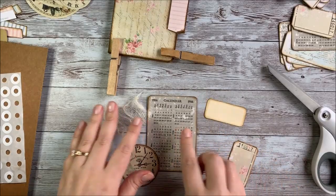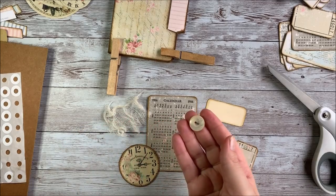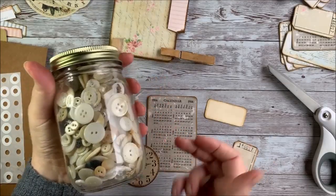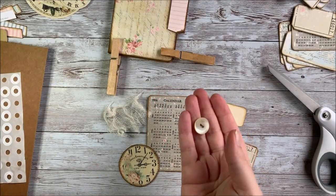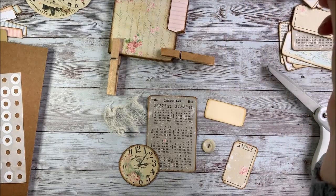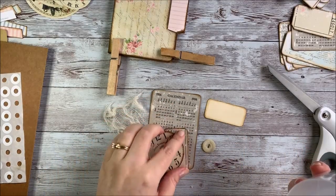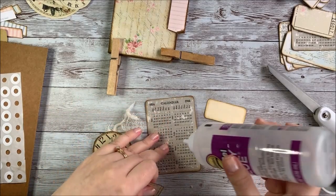I kind of had this laid out beforehand, just thinking about how I wanted the cover to look. This is just an old button from a collection I actually picked up at a thrift store - I was lucky enough to find this cool old jar of buttons, and every once in a while I use one in an art project like this. I'm just going to play around with the layout here and decide how I want my cover to look.